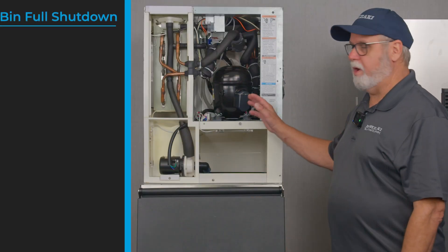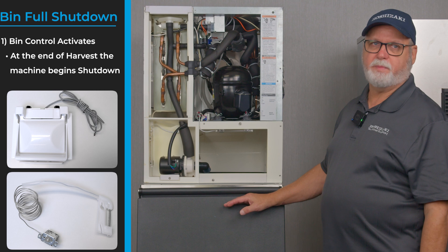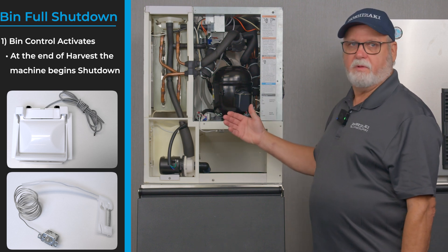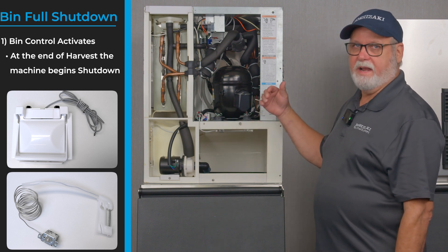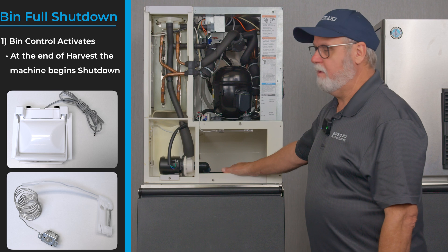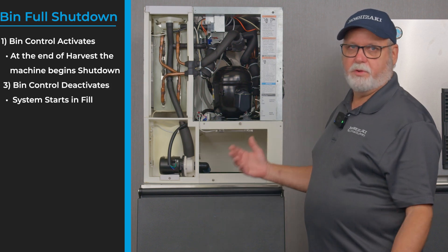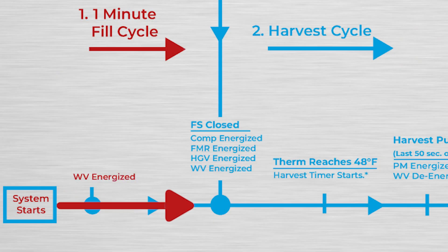The unit will run through freeze and harvest cycles continuously, dropping ice until it fills up into the ice storage bin and reaches the level where the bin control is set. When the bin control sees the ice level is sufficient, it will enter a shutdown at the end of harvest — it will not shut the machine down mid-harvest but will let it complete that harvest cycle and then shut down. Once the ice is used and the level drops enough to deactivate the bin control switch, the unit restarts in the fill cycle.